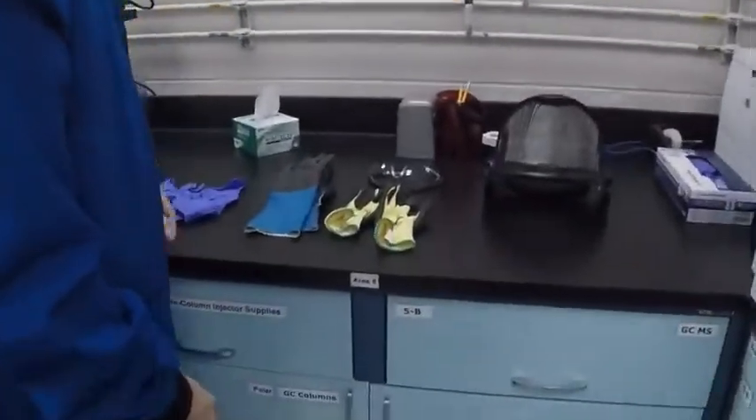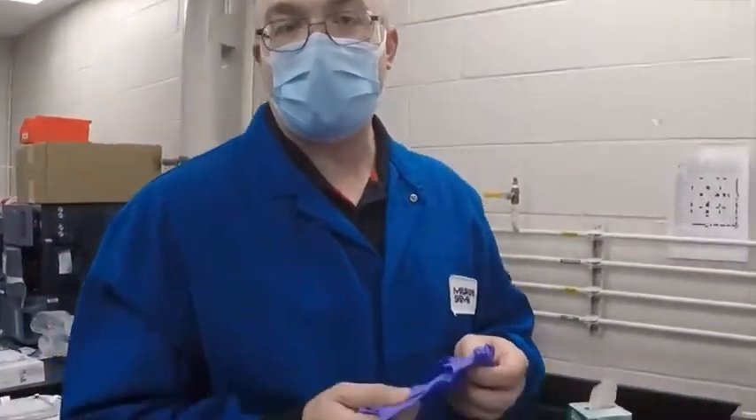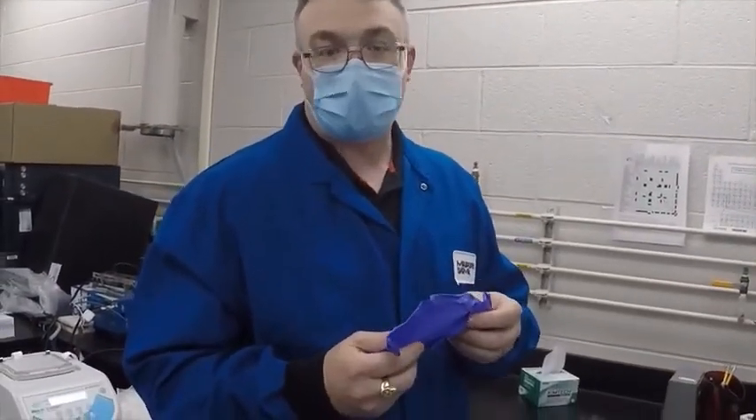First, we want to talk about safety gloves. There are several different types of safety gloves you'll find in your lab. The most common gloves are your nitrile gloves. These are your general chemical resistant gloves, and they are good for general purpose use with various types of chemicals.